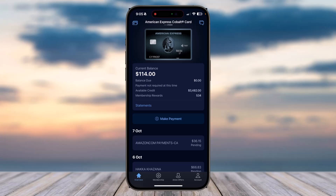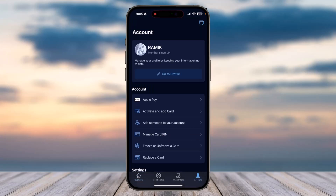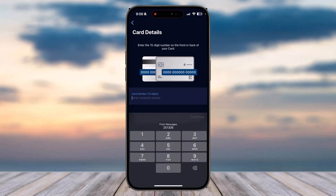In order to add a new card, you can simply go to the Account tab, which is in the bottom right corner of your screen. After that you can see a bunch of various options. You'll have to tap on the second option, which is 'Activate and Add Card', so simply tap on it.